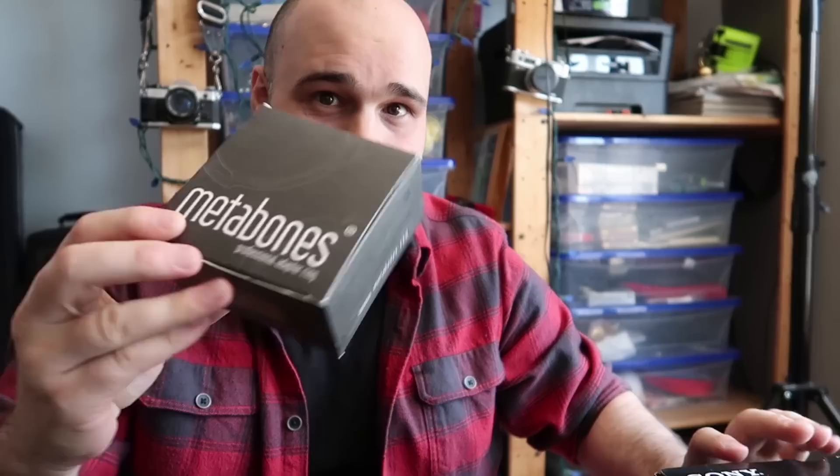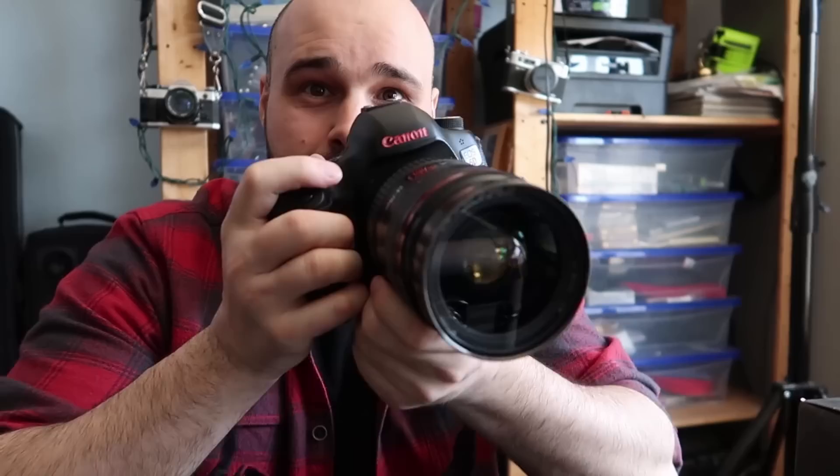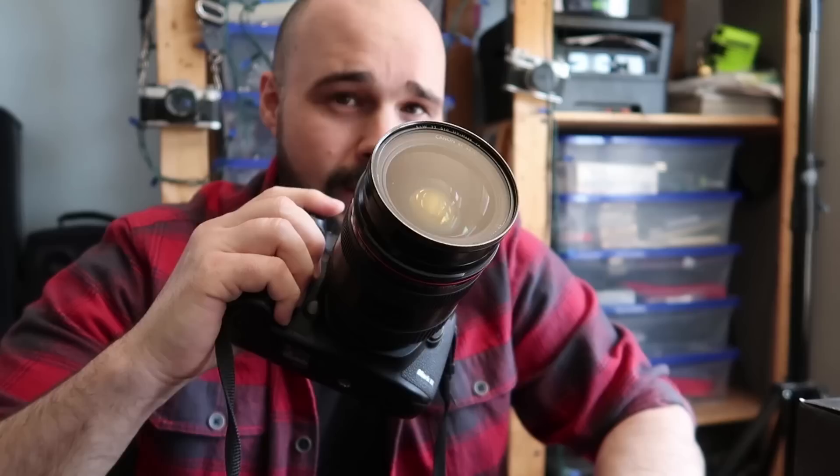I'm going to be talking about why I picked up a Sony a7 III and the Metabones adapter. First off, I'm a Canon shooter — this is a 5D Mark III. I've been shooting Canon for 14 years, starting way back when the Canon 20D was the big deal. I didn't upgrade to the 5D Mark IV because it didn't feel like enough of an upgrade over the Mark III.